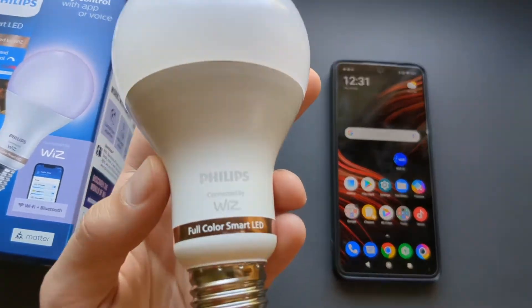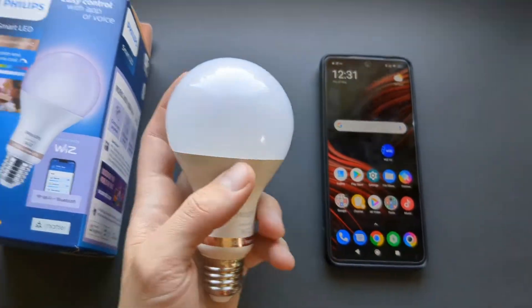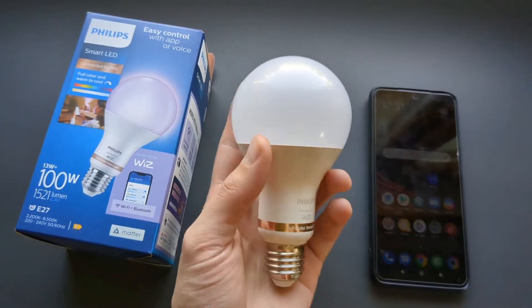Let me show you how to set up and pair your Philips Wiz lights with your smartphone so you can control them and do all kinds of cool stuff.